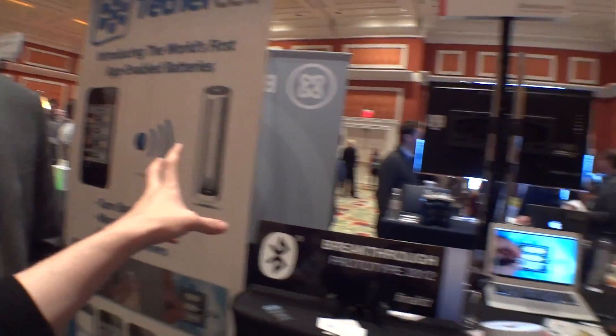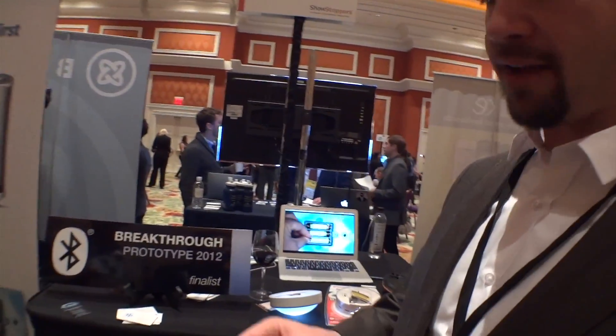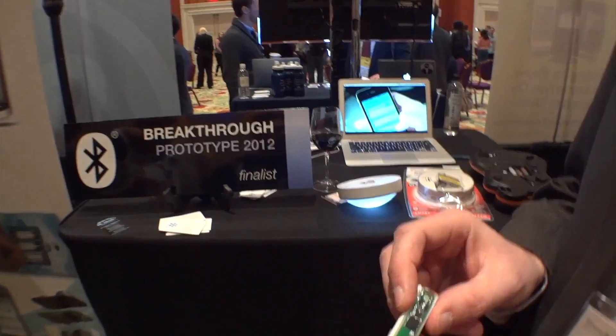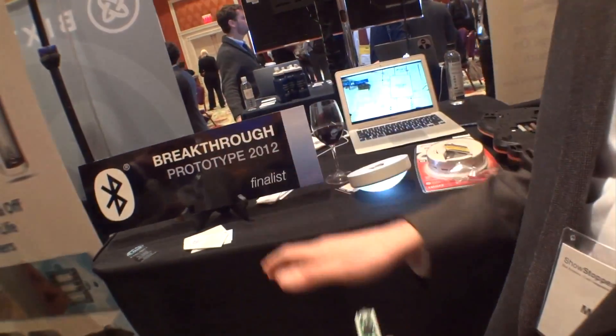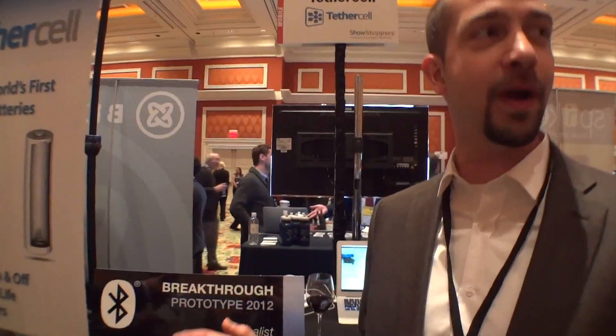And this is specifically AA batteries at this point in time? At this point in time we have the AA battery size. We are working on a 9-volt version, which is targeting smoke detectors and carbon monoxide sensors, so that you no longer have to worry about getting that annoying smoke detector beep in the middle of the night. You can get a text alert that your smoke detector battery is about to die and give you ample time to change it. TetherCell, right now on Indiegogo. Those are the geekiest batteries I've ever heard of.